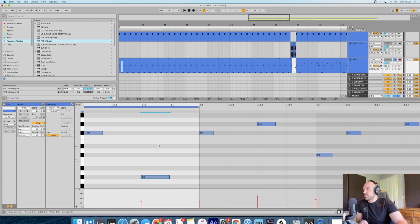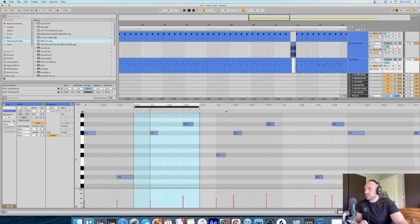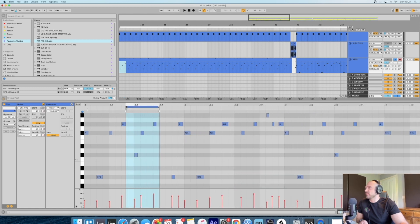Just experiment with it really. On this one, as you can see, it's the second note and the fourth note that I've swung - just moved them around. So yeah, that's pretty much it for the bassline.